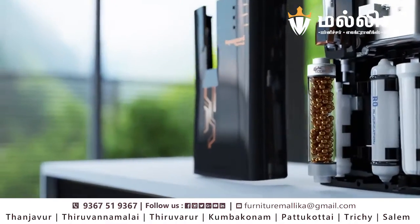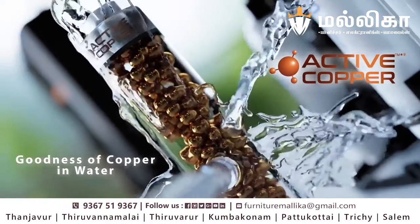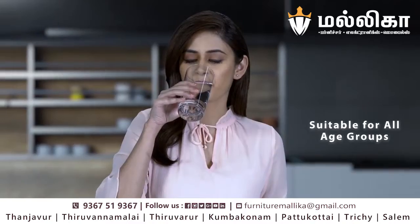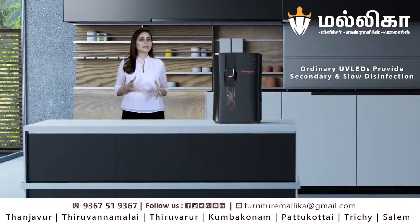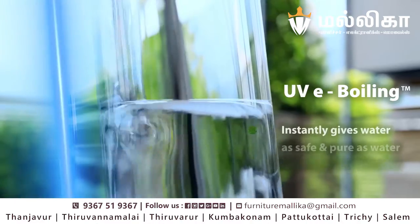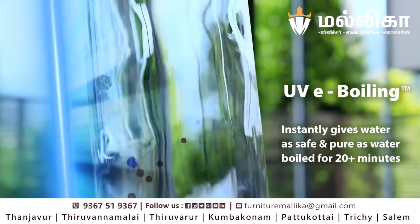AquaGuard's patented active copper technology provides the goodness of copper in the water, and my entire family consumes it throughout the day. Also, ordinary UV LEDs provide secondary and slow disinfection, while AquaGuard's UV e-boiling technology instantly gives my family water as safe and pure as water boiled for 20-plus minutes.